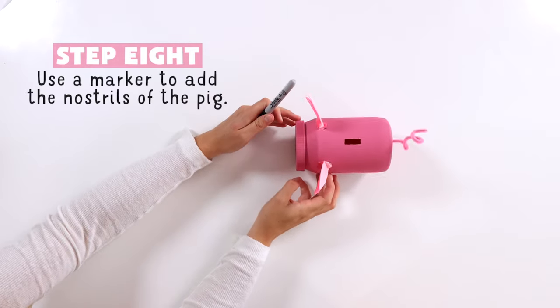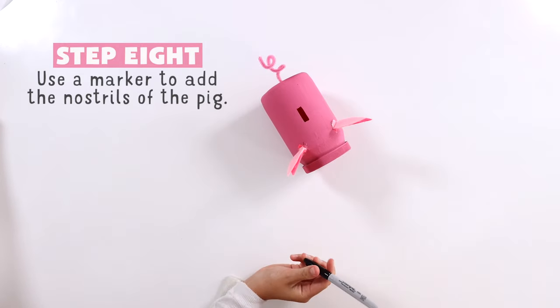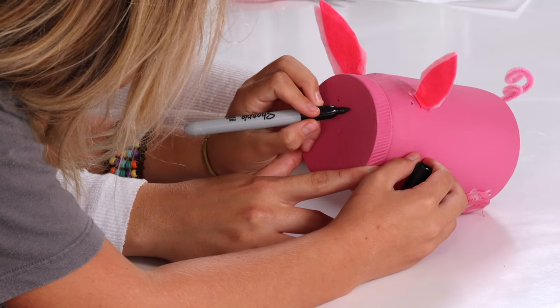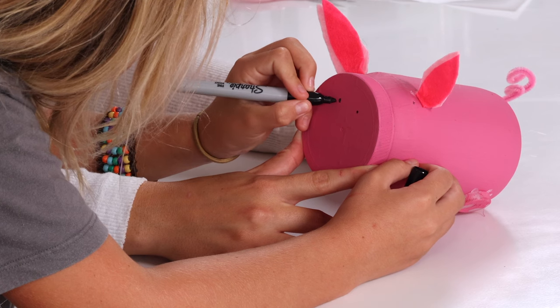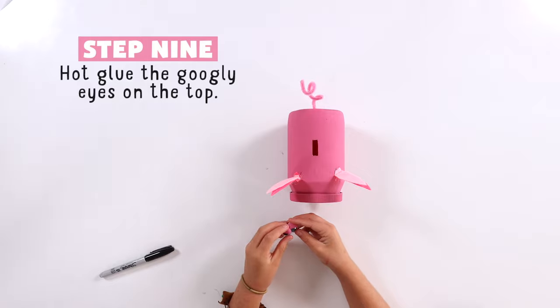Use markers to add the nostrils. Then hot glue the ends.